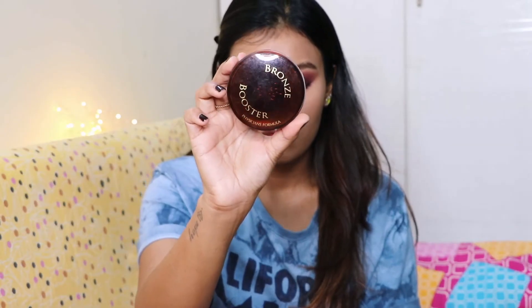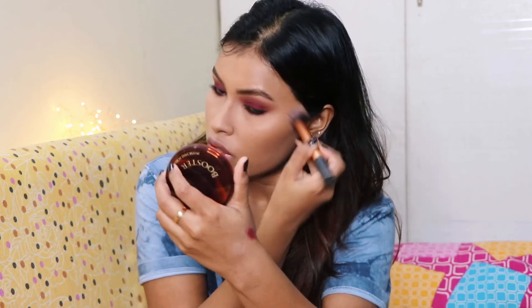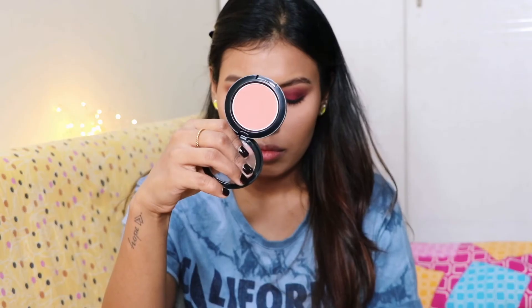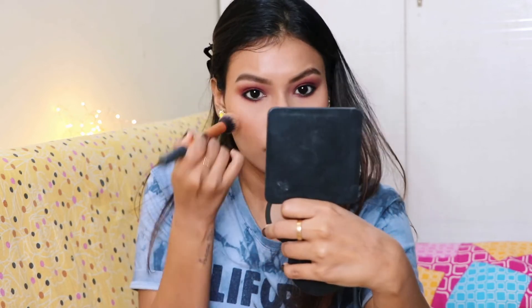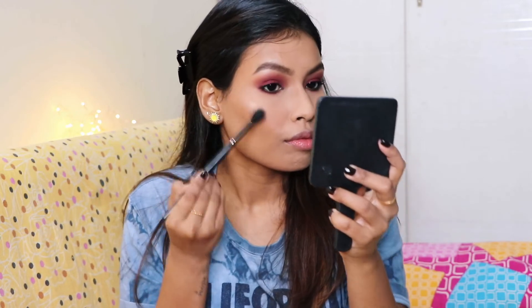Moving back to the face, I'm using the Physician's Formula Bronze Booster to bronze up my face. For blush I'm using the Bharat and Doris blush. To highlight my face I'm using the Wet n Wild Highlighter in the shade Precious Petals — it's one of my favorite highlighters. I'm also applying the same highlighter on my brow bone as well as on the inner corners of the eyes.